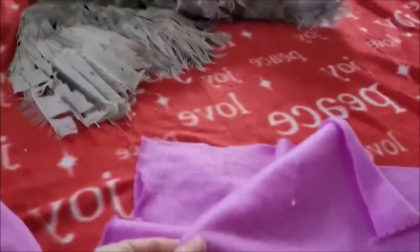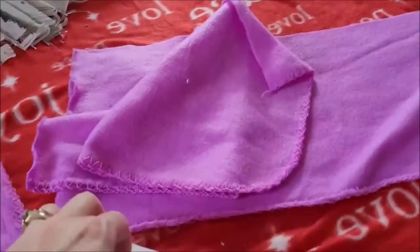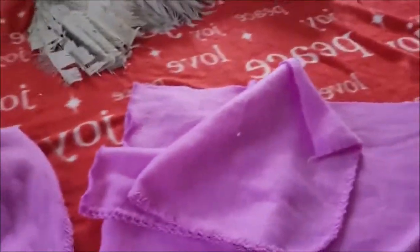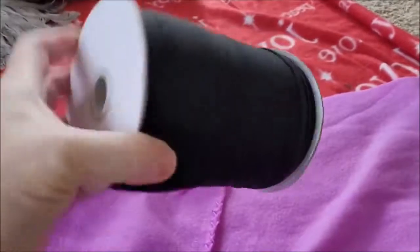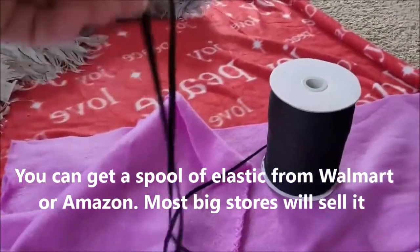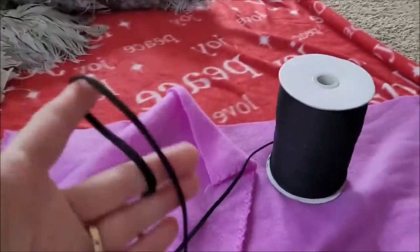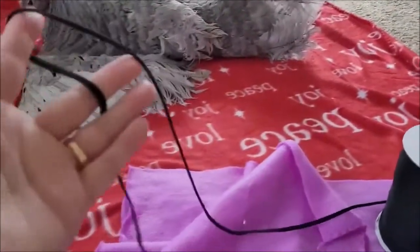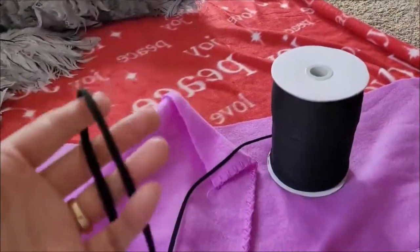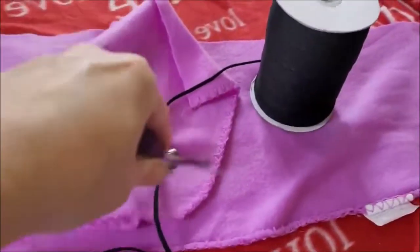I'm gonna put some elastic here and here - this piece will go underneath her, and the elastic will wrap around her wings but not tightly. The masks I was using were just too tight for me to feel comfortable leaving on her. I have a spool of elastic which you can get at Walmart for like 10 to 15 bucks. I'll make them long enough to go around her wings comfortably so they won't cut off her circulation or hurt her.